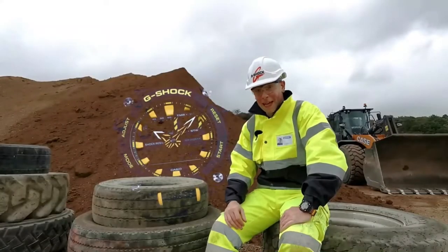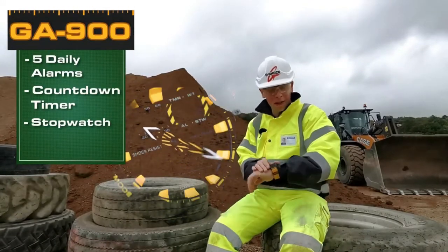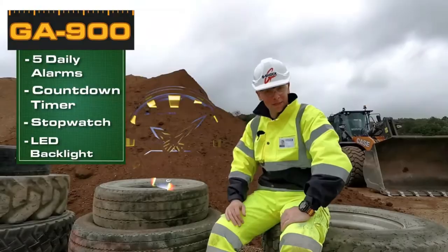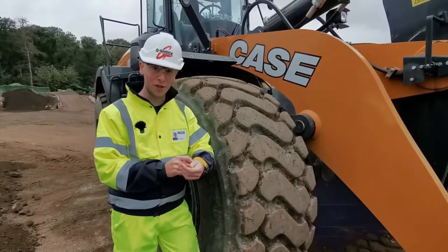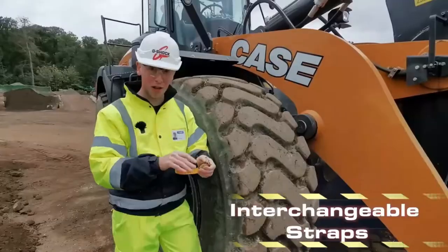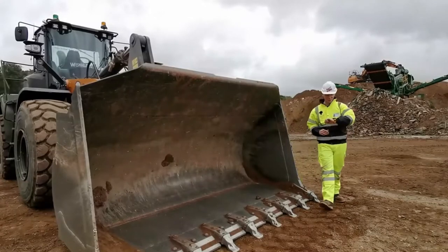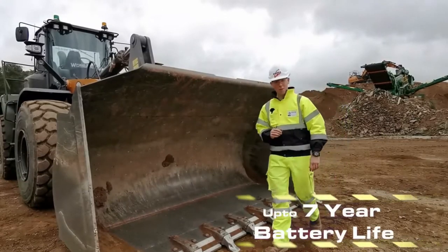The usual tools come built in as standard, with five daily alarms, a countdown timer, a stopwatch, as well as a super bright LED light. Straps are now interchangeable — you can manually remove each spring bar from the watch to personalize your very own G-Shock. On top of all that, the watch has a battery life of up to seven years from a single battery.